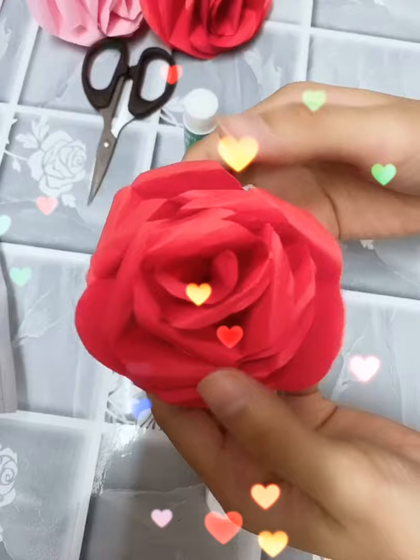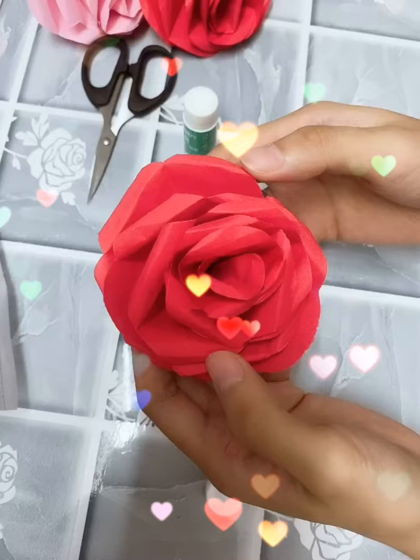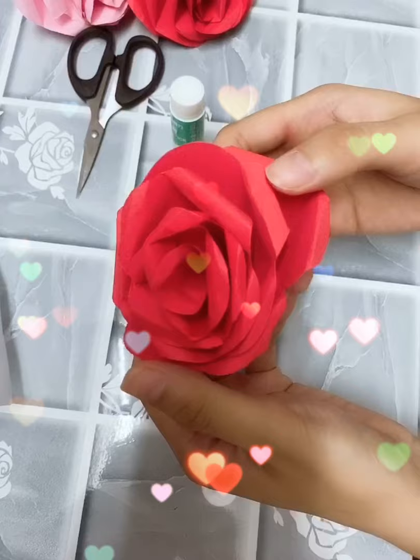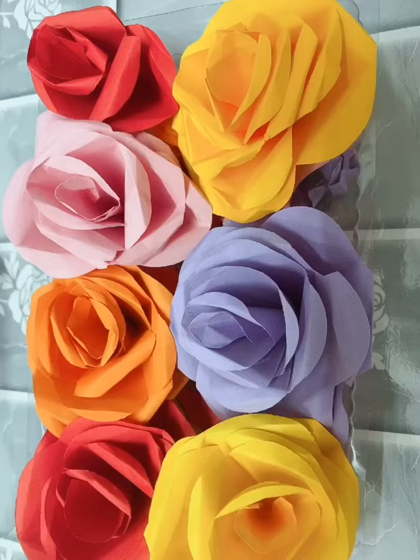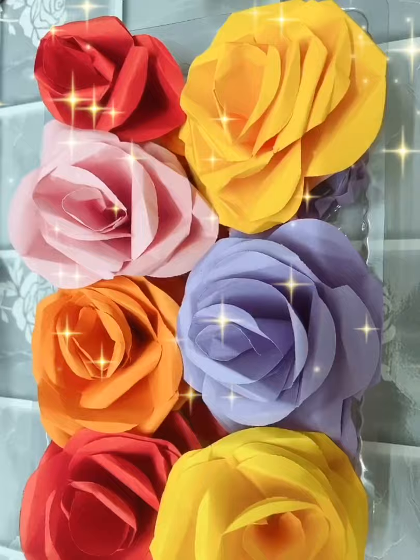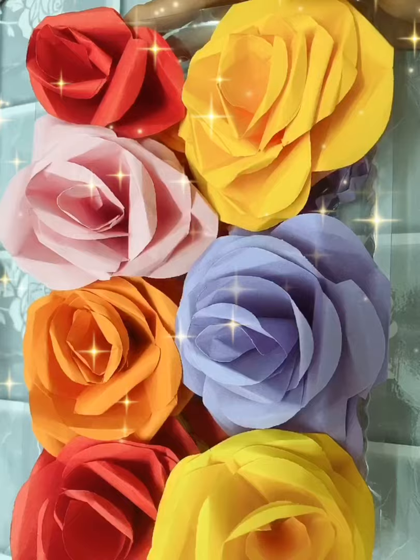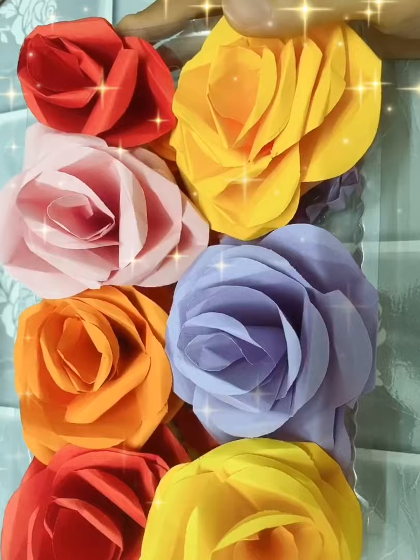You need to decide how many flowers to prepare according to the size of your box. You can also use 4 different color papers to make a flower. Okay, now we put all the flowers in the box, and our flower box is finished! Good job, everyone. I think your mother must love flowers, especially the ones you made for her. That's all for today — Happy Mother's Day, thank you!